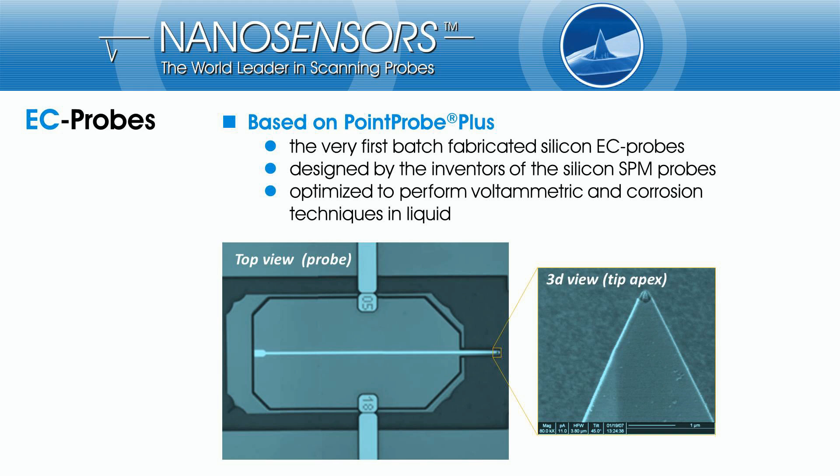These very first batch fabricated silicon EC probes are optimized to perform voltammetric or corrosion studies in liquids. Based on the well-known Point Probe Plus, which is designed by the inventors of the silicon SPM probe, our EC probes feature the typical geometric dimensions of tip, cantilever and support chip. Due to the layout of the conductive line and the almost pinhole-free silicon nitride isolation layer, the probe offers low leakage currents and high long-term stability. The small exposed area of the conical platinum electrode at the very end of the tip, combined with the small radius of curvature, allows an outstanding lateral resolution and a high electrochemical sensitivity.